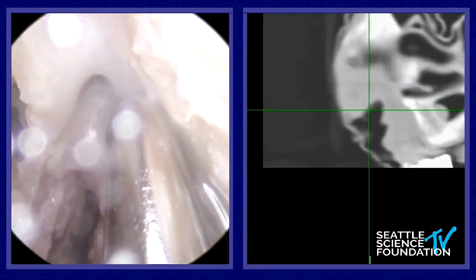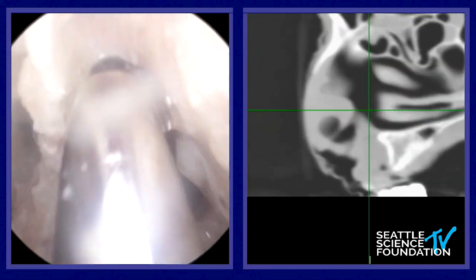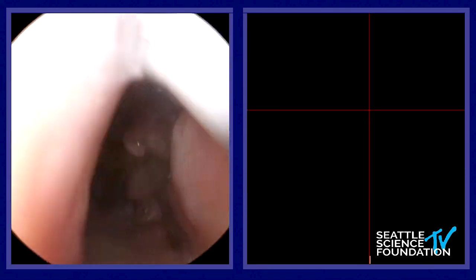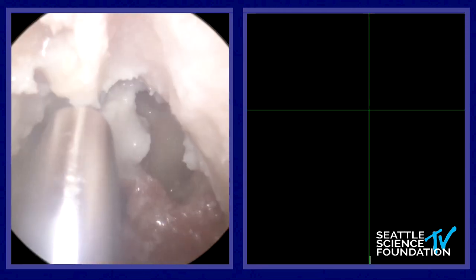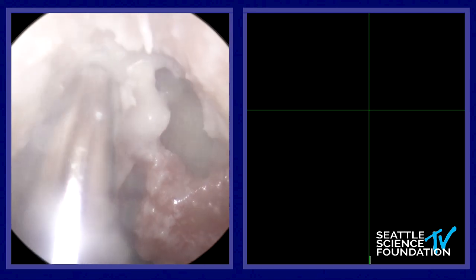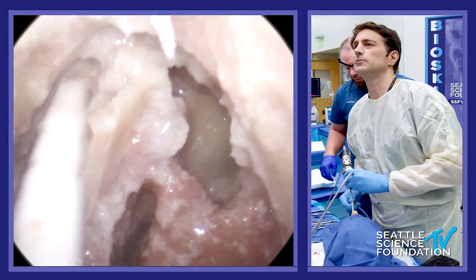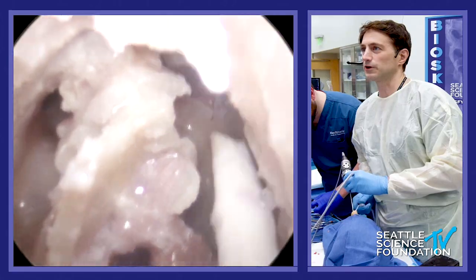Now get in behind here right, and we can hug this. Super simple method to kind of bring this across — again going cross court here. We're going to suction here in a second because I'm super clogged. See how nice and easy this is going to be? It's just going to come right across.